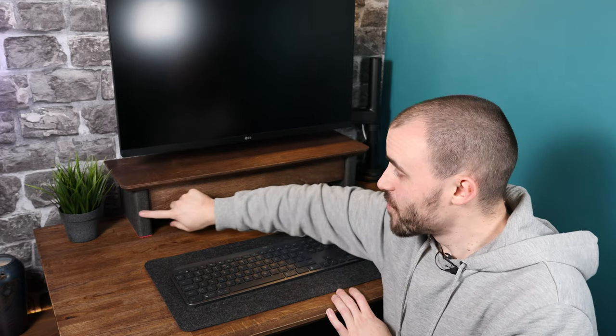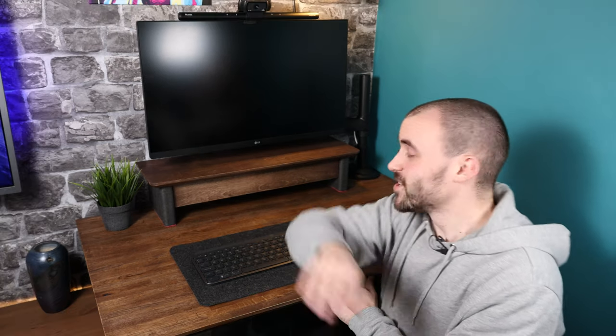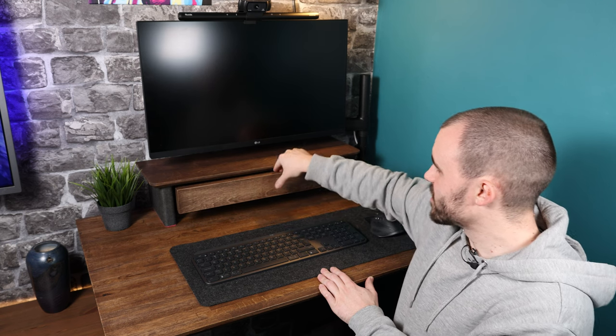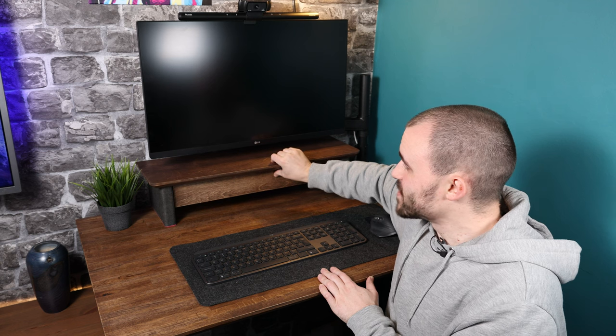I've still got space underneath to tuck bits and bobs out of the way as well — charging cables, anything that would usually clutter up my desk can go under there. I'm genuinely well chuffed with how I managed to get the fabric attached — sticking it on and then tucking it in at the back with that little bit of magenta MDF sets it off nicely. I know it's at the back and you'll never see it, but I know it's there and it's neat. The drawer works really well with those ball bearing slides — nice and easy access, out of sight, out of mind.